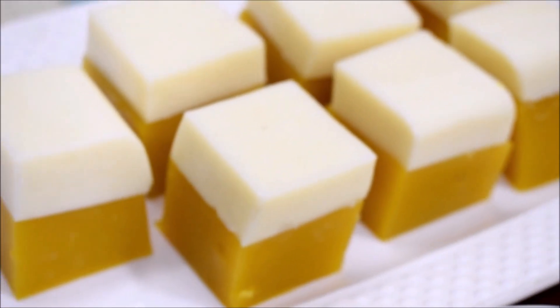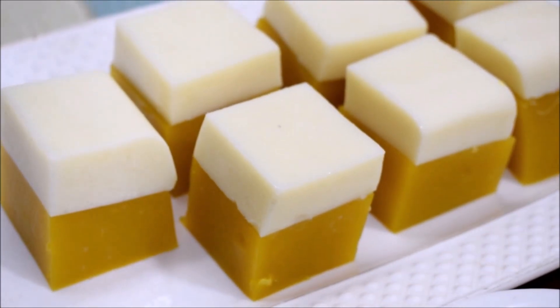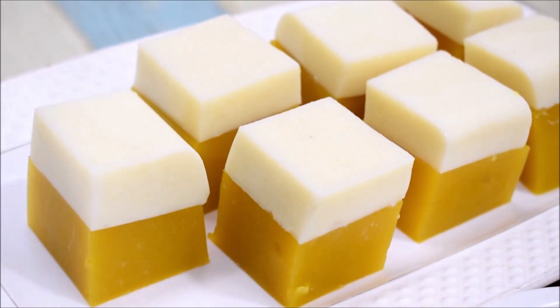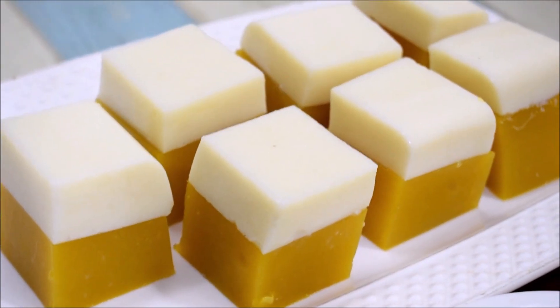Do try this recipe — I hope you like it. If you liked this recipe, please like, share and subscribe. Thanks for watching. Enjoy the recipes with food. Bye-bye, take care.